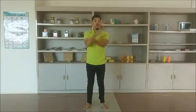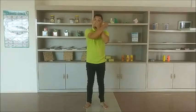The next step is to hold your right ear using your left hand and reach your nose using your right hand. Then clap. One, two, three, four, five, six, seven, eight, nine, ten.